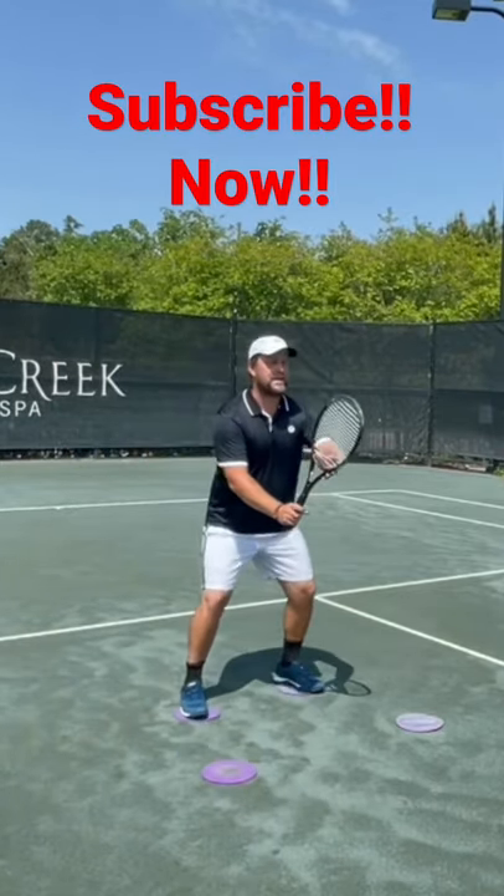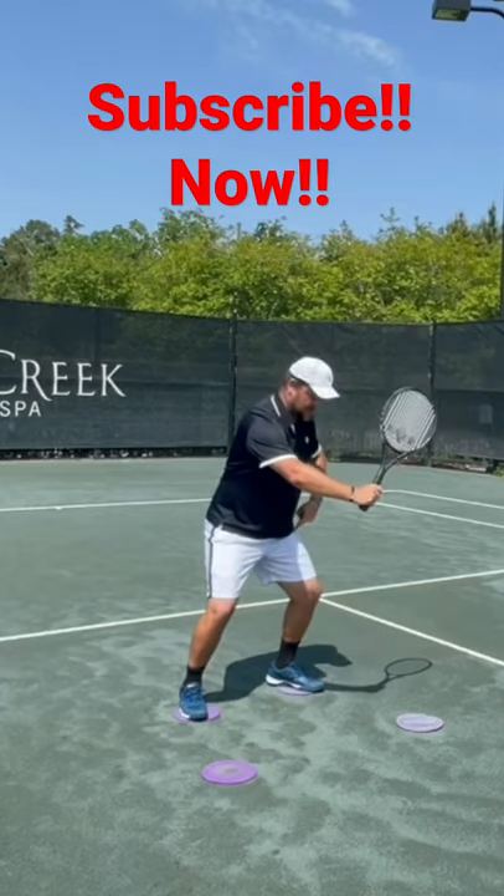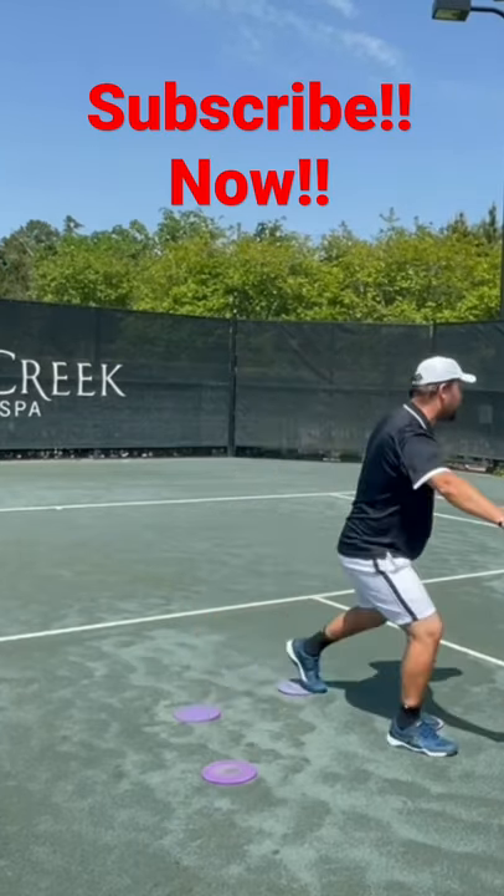The same on the backhand — you stay here, turn a little bit, you have weight on the outside leg, you go forward and hit.